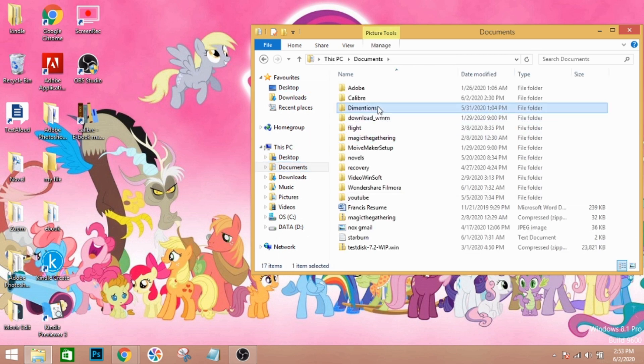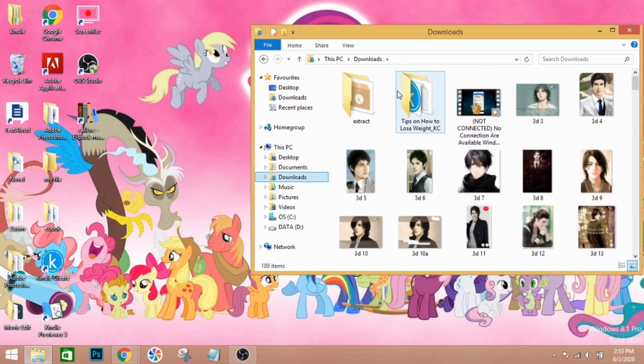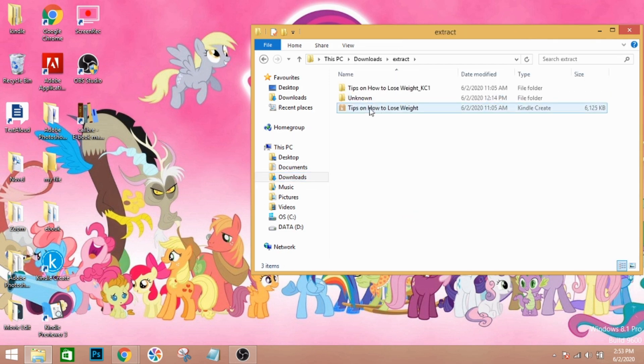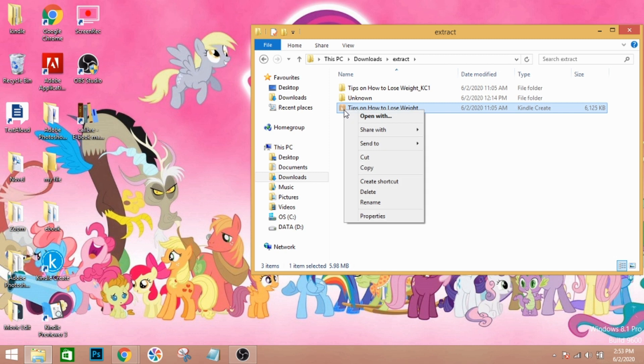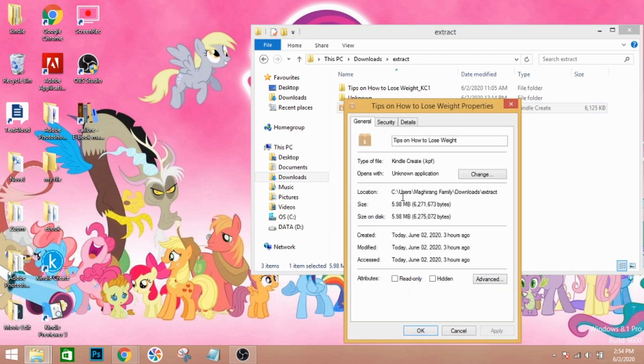When you check your Documents folder — whichever folder you saved it in — you'll see the file there. If you right-click on it, since it's a Kindle Create file, go to Properties. You'll see it's a KPF file. This is what you need to load into Caliber.